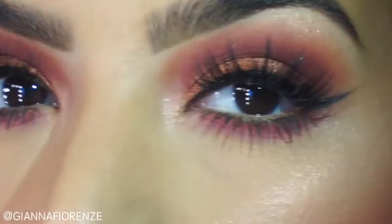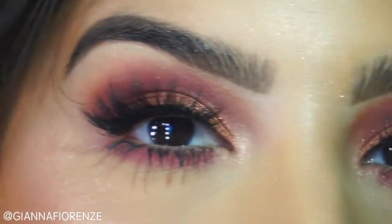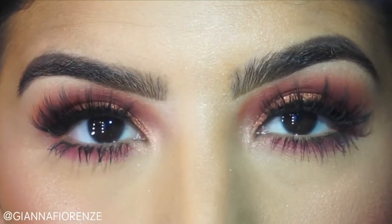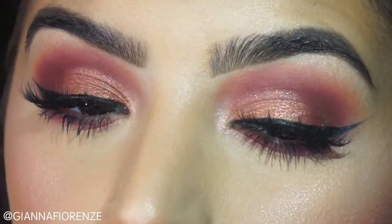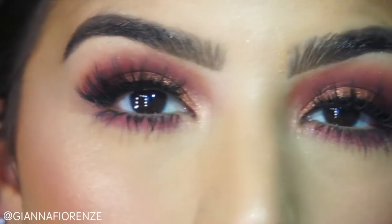That's it, you guys. I hope you have enjoyed this video and this look — my first prom look! Let me know what you think below, and let me know what you want to see next. If you liked this video, be sure to thumbs it up, send me some love, and subscribe if you haven't already. I love you guys so much. Thank you so much for watching. I'll see you guys next time. Bye!